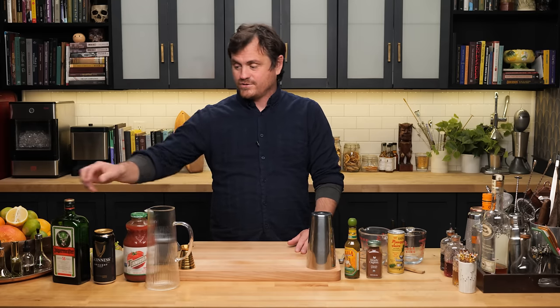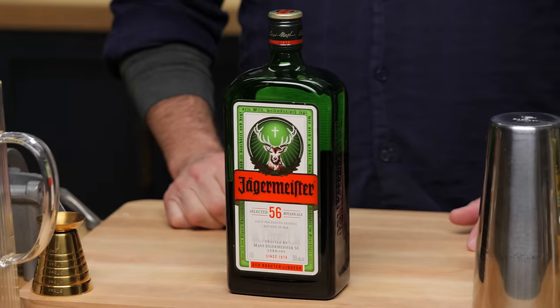I don't usually have all my stuff out when I do the intro to the video, but it took us like an hour to assemble everything here. This is why I don't really do batch cocktails on this channel very often, because it's a pain in the butt. Today we are doing — if you haven't guessed it — Jägermeister cocktails.